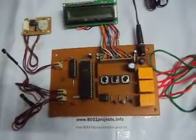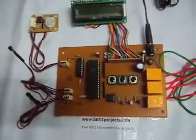Hello everybody, this is one of our lovable projects: Infant Incubator or Baby Incubator.